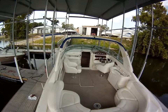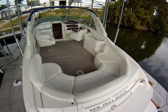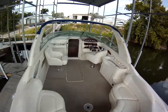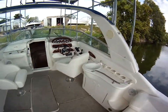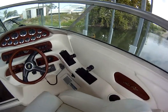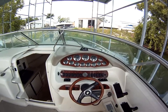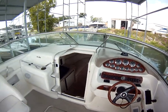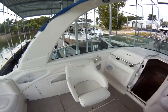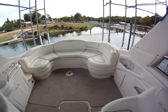Today I have my 2000 280 Sunsport. This boat has twin 300 HP 350 Mag engines.